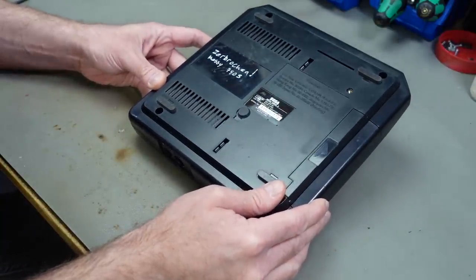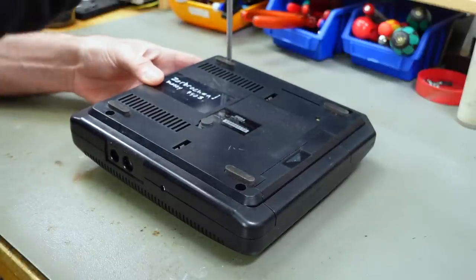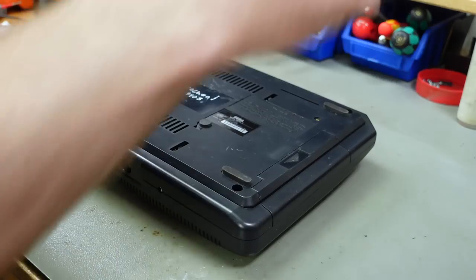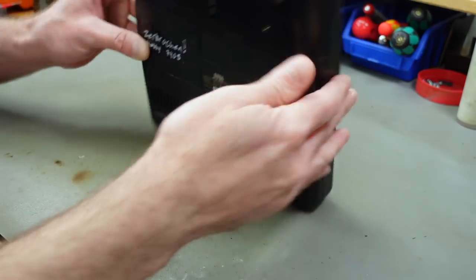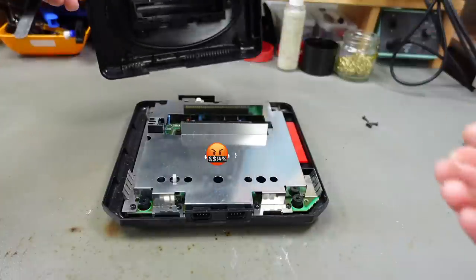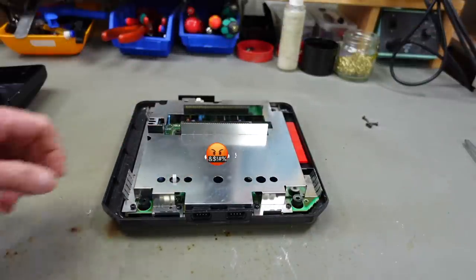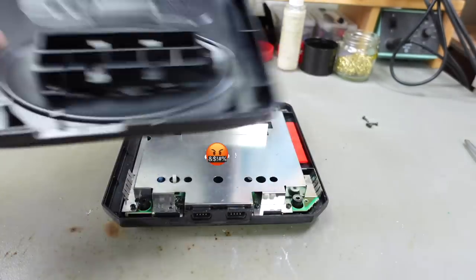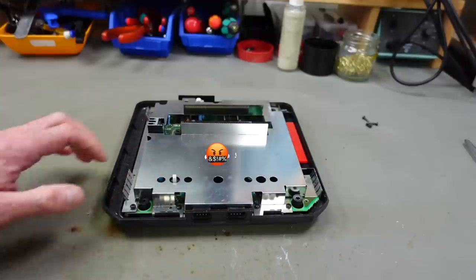This seems to have four screws on the bottom that we have to remove to open it up. I've never worked on a Mega Drive 2 before. There's a rude word written on here meaning it's broken, I guess. There's no connection to the top cover, unlike the original Mega Drive 1, but there's plenty of shielding in here.